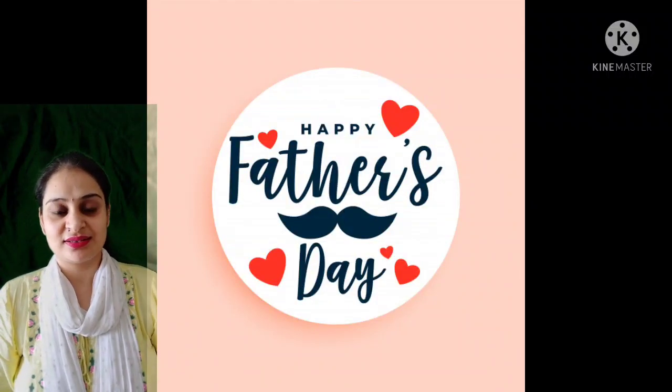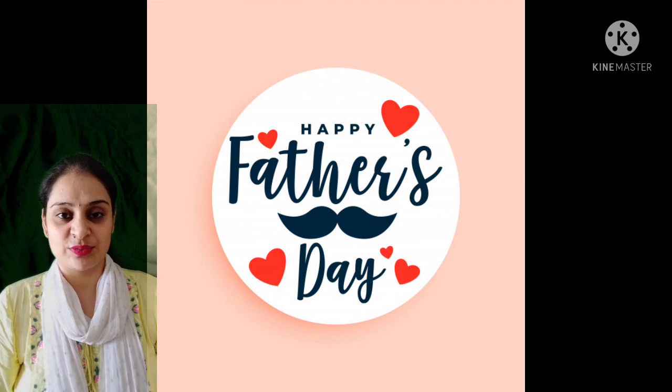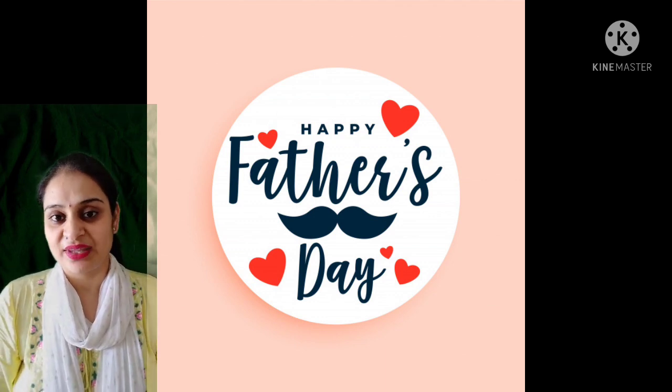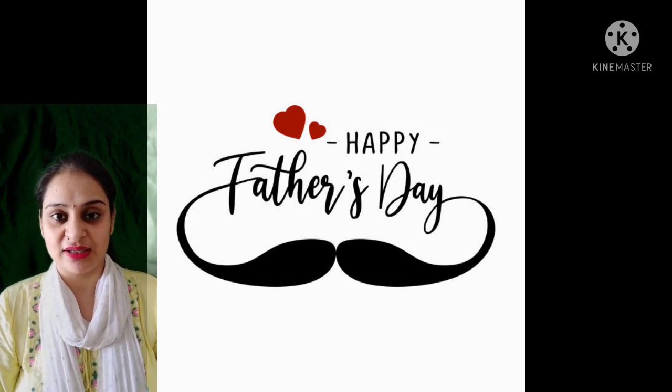Good afternoon students. Today I am here to express my views on Father's Day. As we know that on 20th June there is a Father's Day.